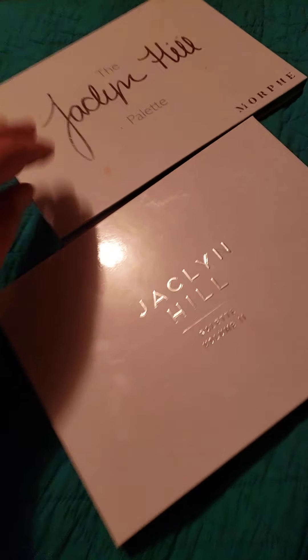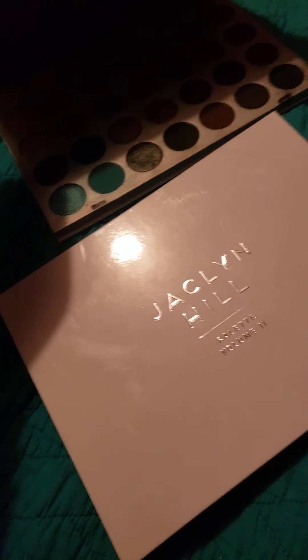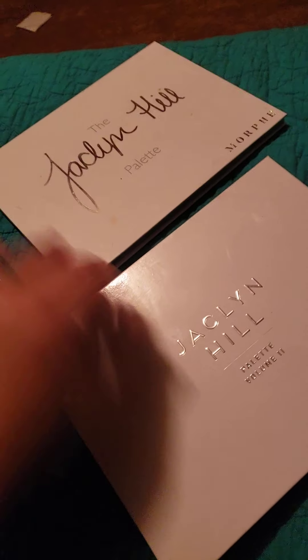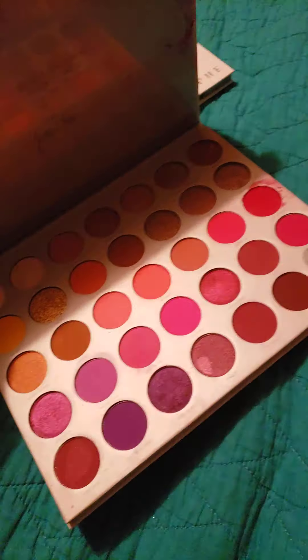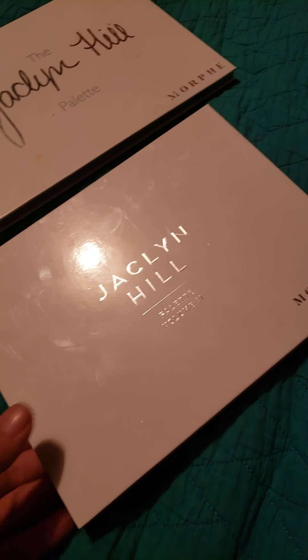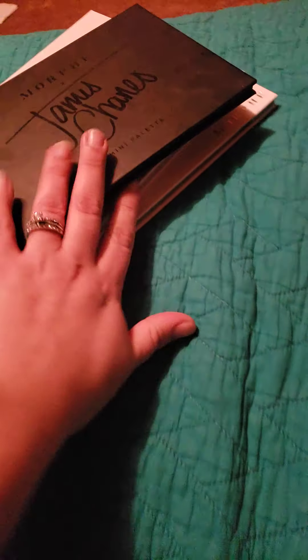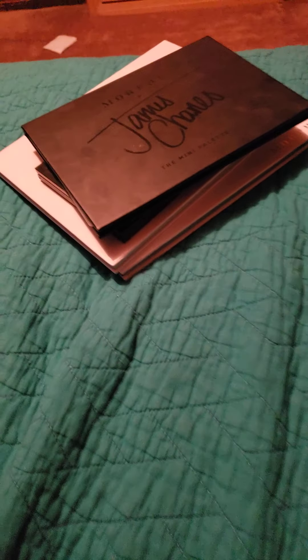And then of course I have both Jaclyn Hills. This is just amazing — I've fallen deeply in love with this palette. And then I just had to get this one because that's what's up. I've noticed that I'm very fond of Morphe. It just so happens to be that way. So anything I have multiples of, it'll tell you how much I like it.